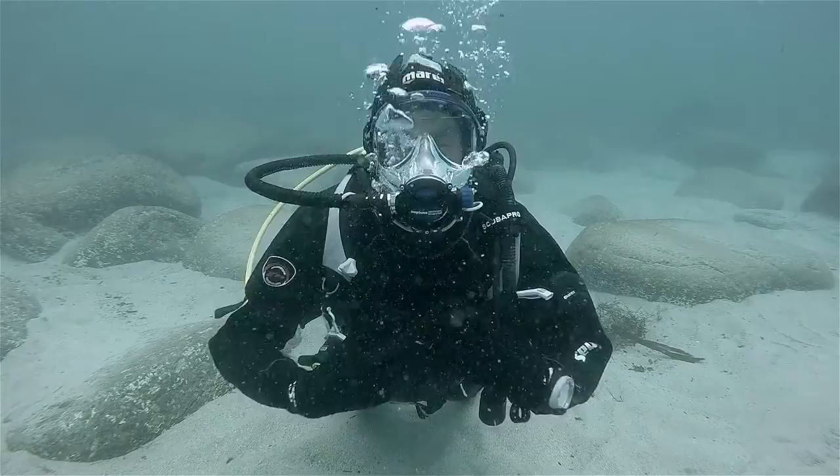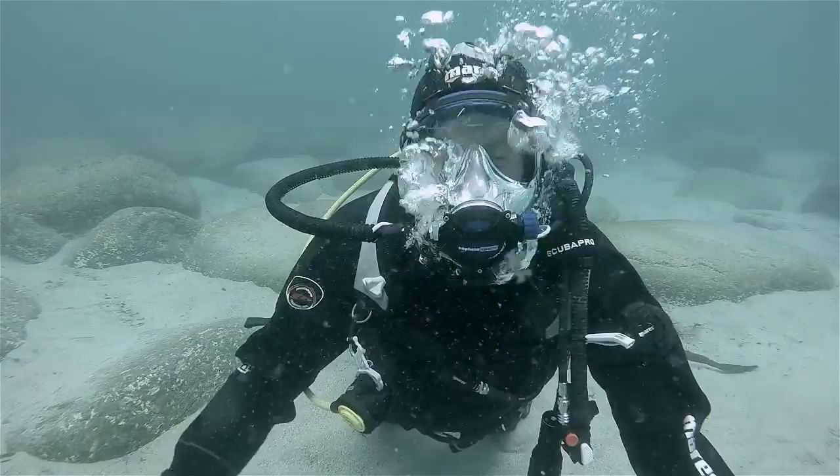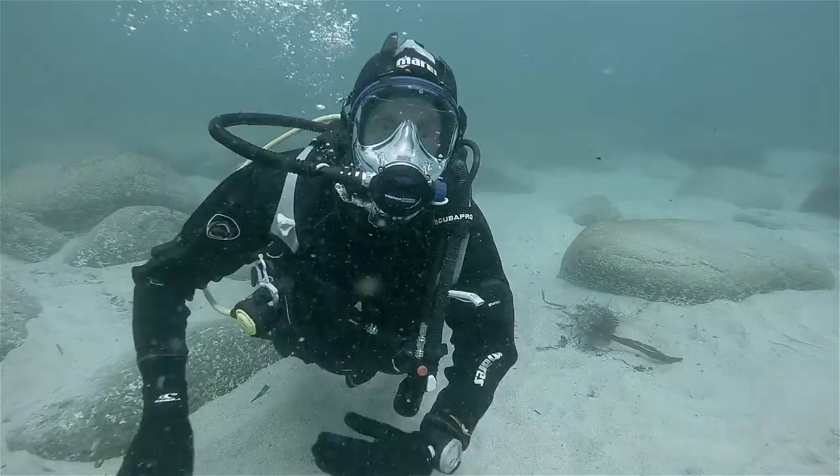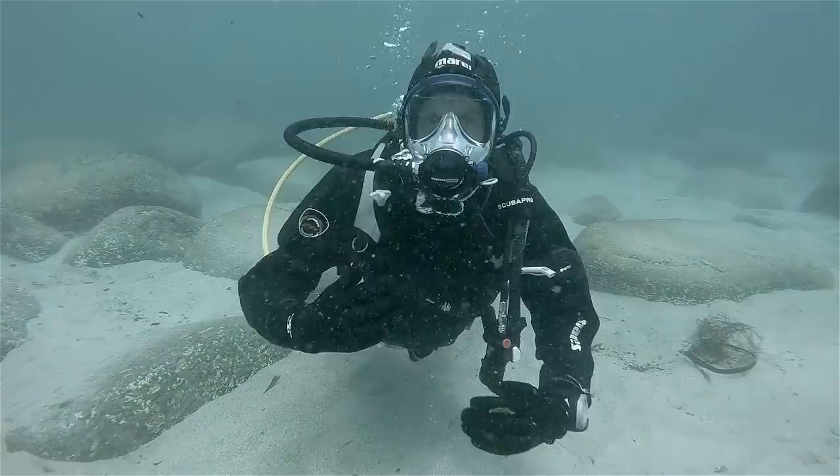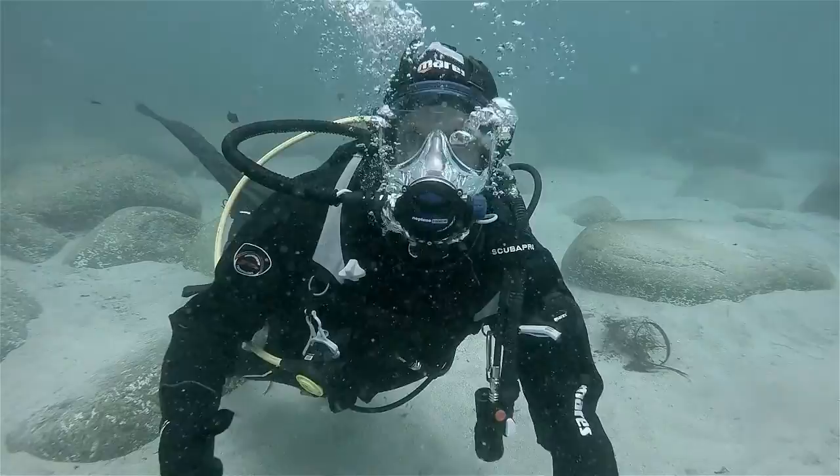But if you're not using a dry suit like I am and you're in the tropics with a little shorty and you don't need very much weight, then the pockets are very good for whatever you want to put in them. Anyway, it's giving me a nice dive but let's head back to dry land and have a closer look at the features.